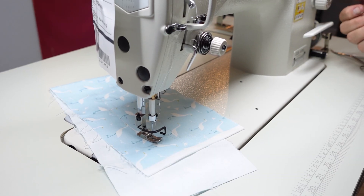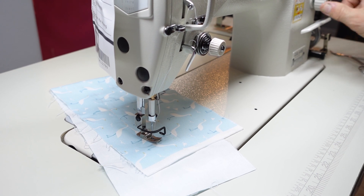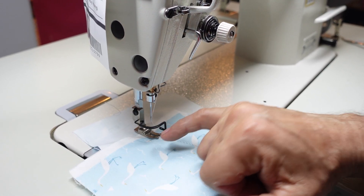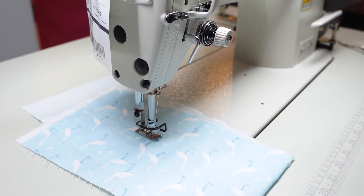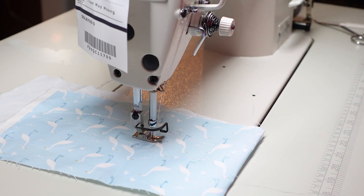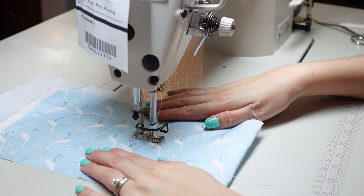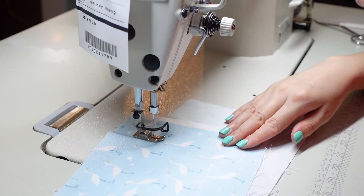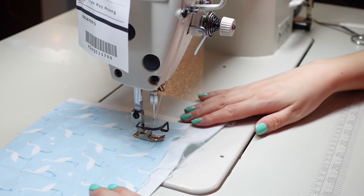Right now it's on a medium stitch length — if you want a little longer, go to a bigger number. If you want to change any feet, you just unscrew the screw and put on different feet. So this is the pedal — okay, it feels pretty comfortable. I haven't lost a hand yet, so maybe we're doing pretty good.